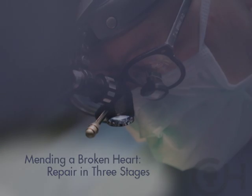Our current strategy for reconstruction of the heart for HLHS involves three stages: one done initially at birth, one at approximately three to six months of age, and the third stage at approximately two to three years of age.